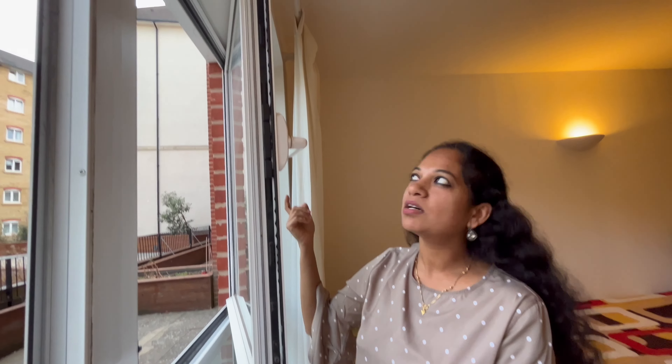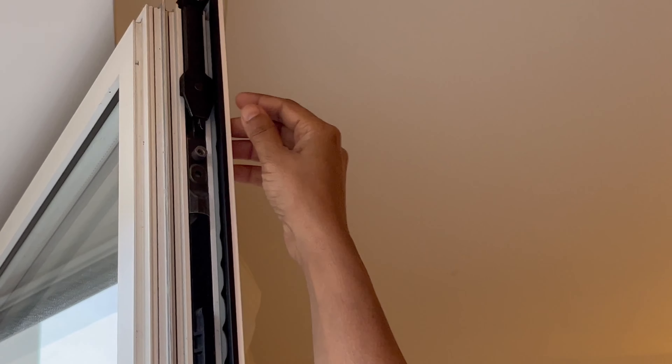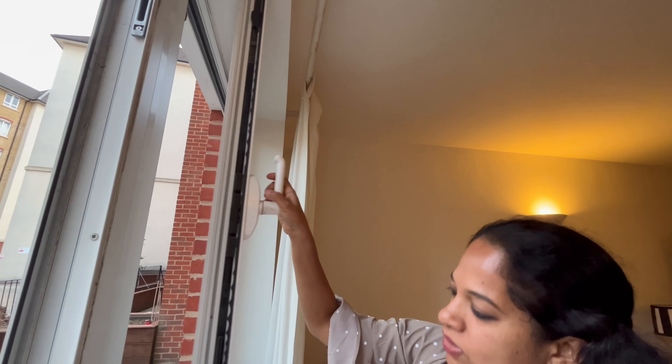You don't need to call a carpenter or even an agent. The trick will be done by this simple lever. You press the lever and then take the handle up.